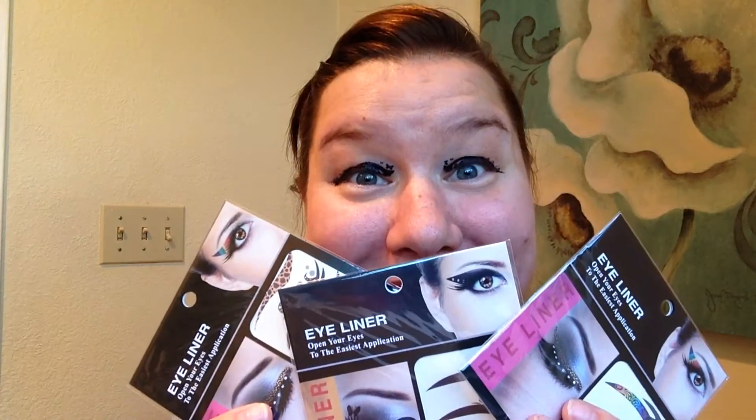Make sure that you peel the corner of the tattoo gently to make sure that it transfers to your eye. It should remove gently, and I think I can fix that with some eyeliner and maybe some mascara. I hope you guys enjoyed today's video — let me know if you enjoyed these!